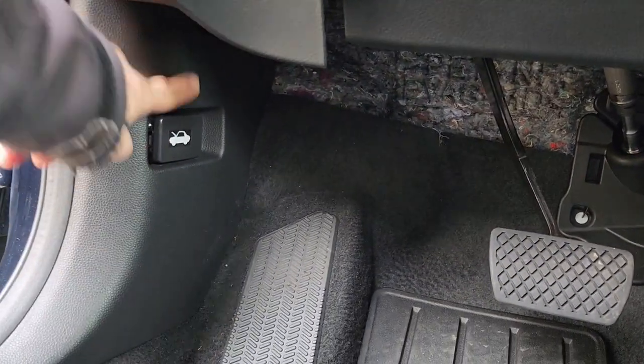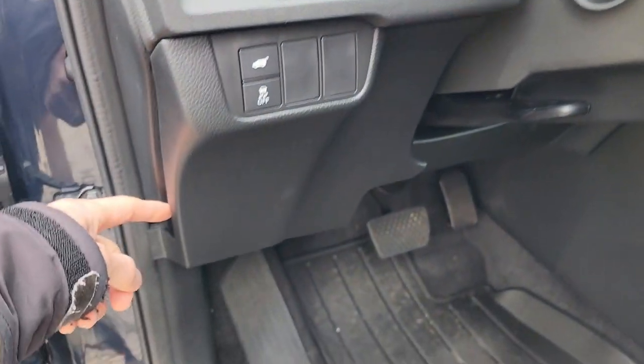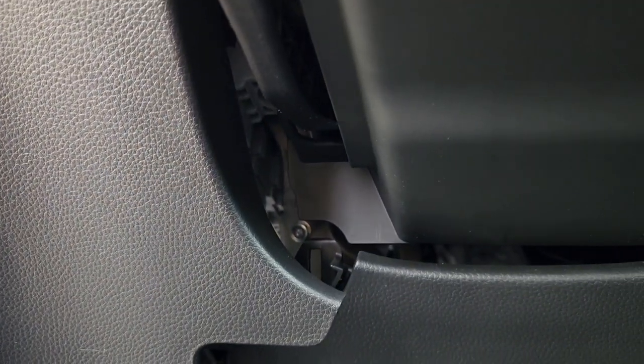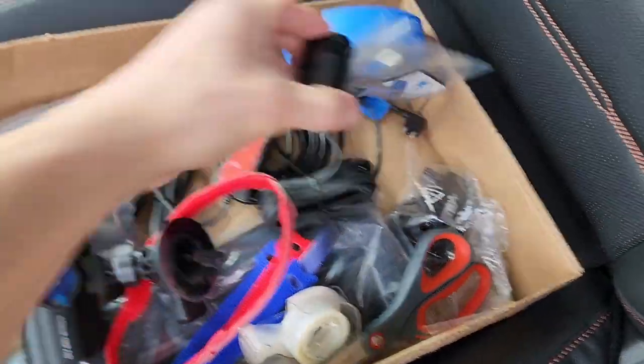I could take this panel off but it's hard to get the clips off and to reposition it, so I'll most likely just pop this loose. It's based on a clip and there's a bolt back there that maybe I could use for a ground — we'll see.